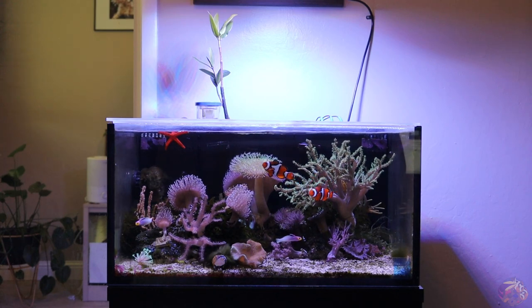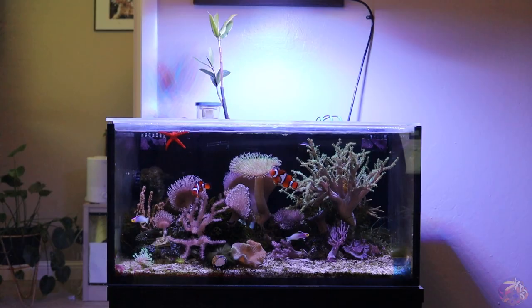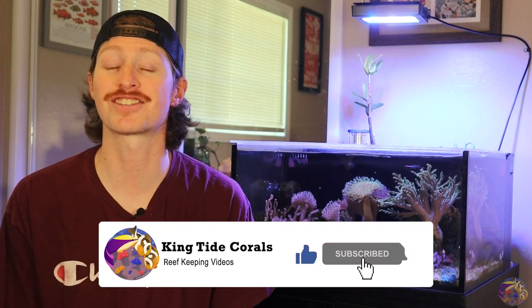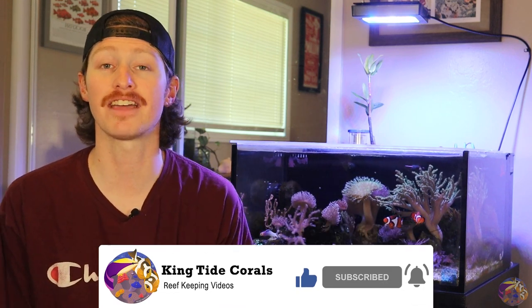I'm going to be talking about my Apex, but I'm going to be talking about controllers in general and why I think adding one to your reef tank could be a really good choice. I'm really excited about starting this series with you all and getting this conversation going about controllers. Let's dive into it and check out my history and this Apex system that I've currently been running.